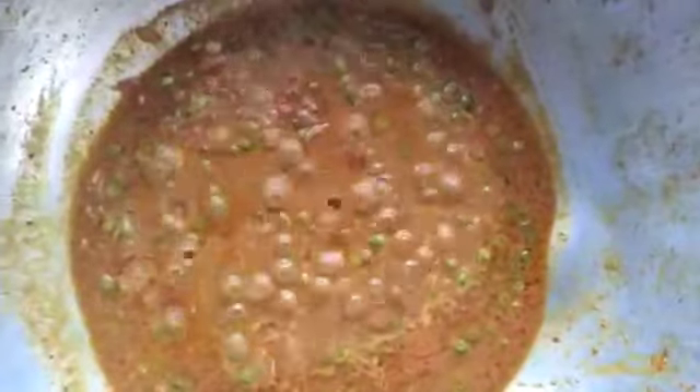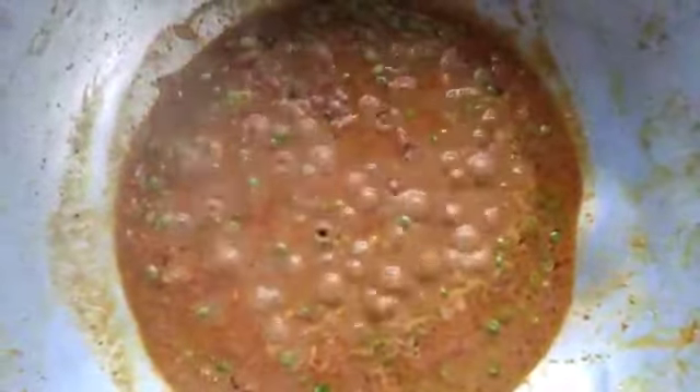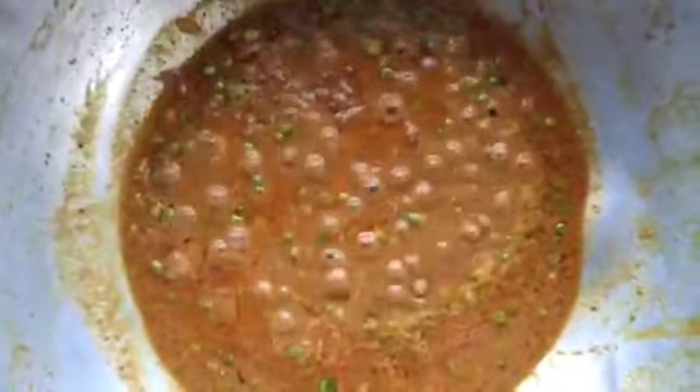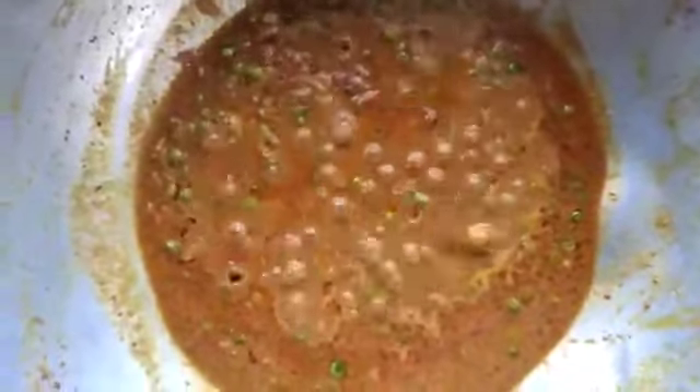The gravy is ready now. The orange color is slowly turning brownish and the gravy is totally cooked. We can serve it now. This can be taken as a side dish for chapati, or we can eat it with rice or with curry. Thank you so much.